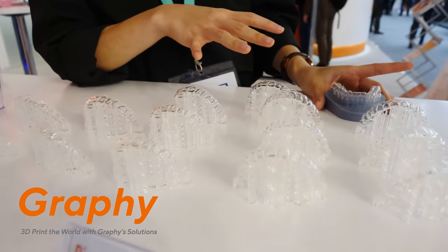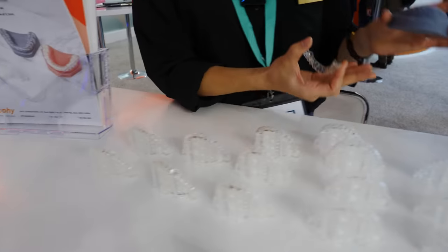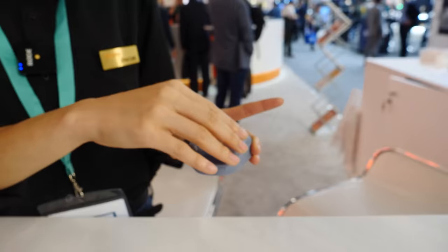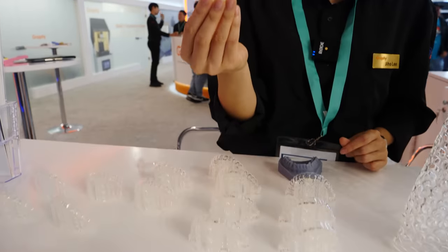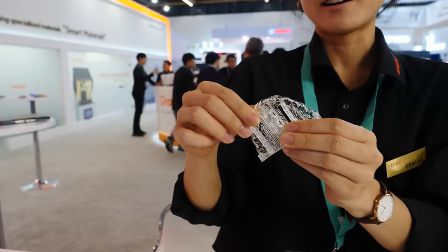Next, directly 3D printed aligners. The conventional way of making clear aligners is to print the model — which doesn't need to be biocompatible — and then vacuum form plastic, generally PETG, on top of it to get the thin clear aligner. But with our material, we have a technology to print the direct aligner straight from the 3D printer. You have the aligner as soon as you print it — no need to print the model, no need to scan and waste material. And this is the world's first medical device certified 3D printable material.